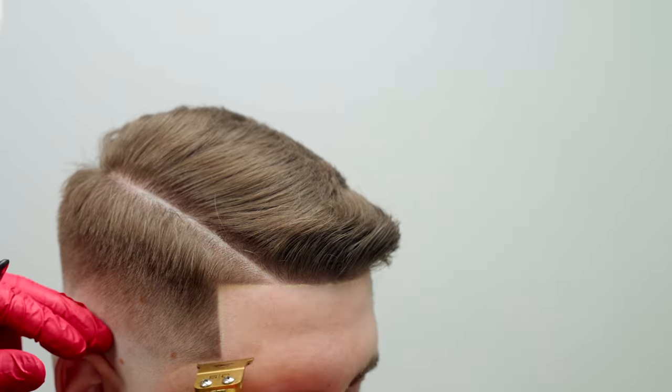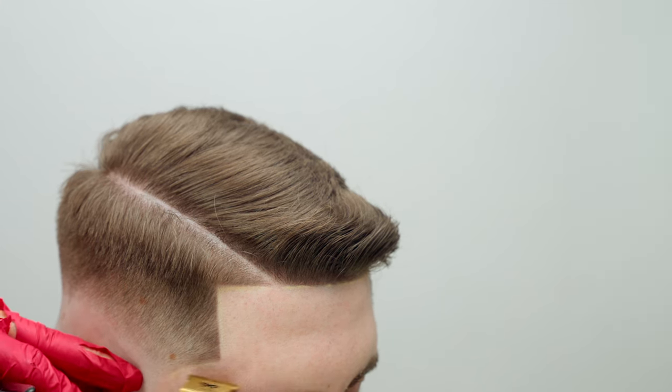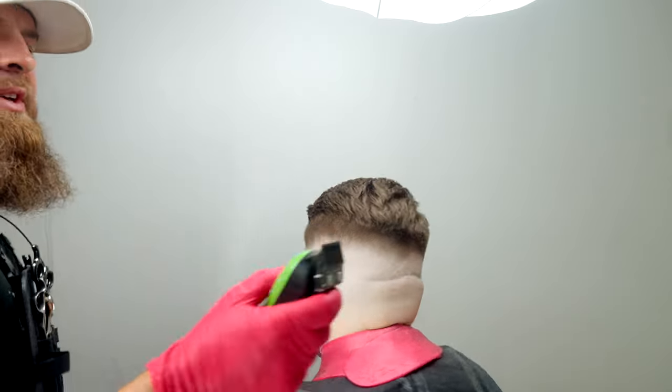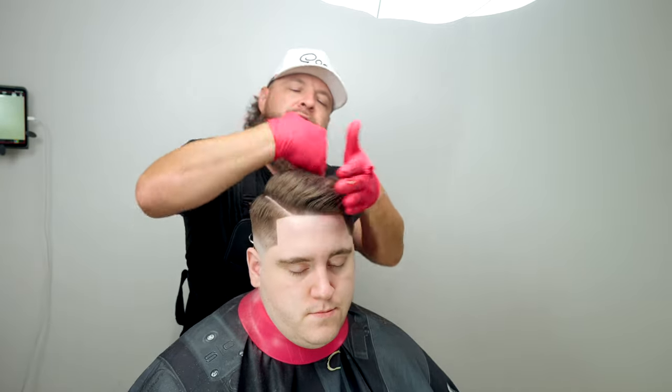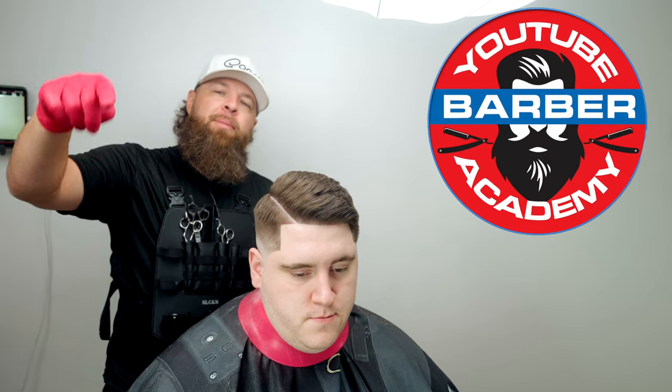I like to try to do everything at the same time so I'm not going back and forth unnecessarily. This is a vapor blade — it cuts very close. With that, I hope you guys got a lot out of this video. Channel members, I really appreciate your support. For everyone else, I hope you'll give the channel membership a shot so you can watch the full haircut — 15 minutes really didn't do it justice. This is the YouTube Barber Academy, I'm Mr. Eddie Barber. Keep it locked, don't skip steps, build that strong foundation — and I'll catch you in the next video. Peace.